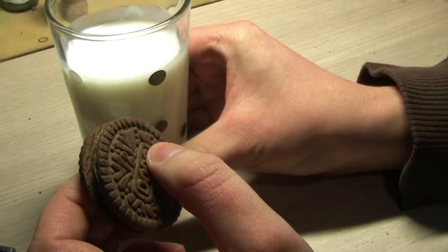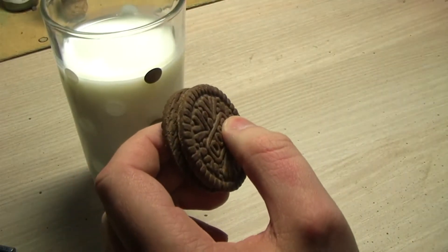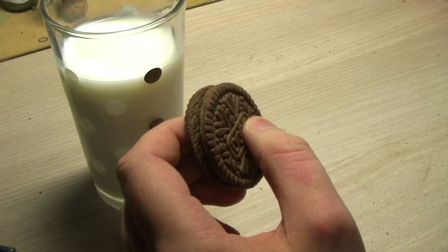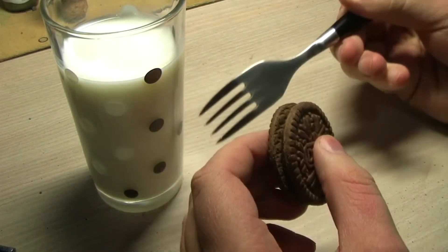So how do you want to use it? Have a glass of cold milk. If for some reason you're lactose intolerant and you don't want to do this, go ahead and take a fork.